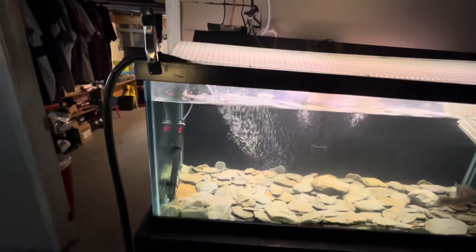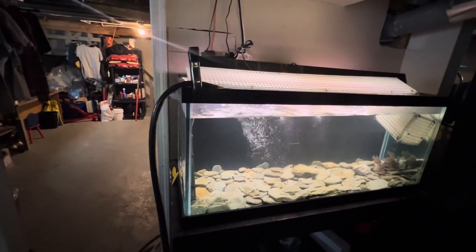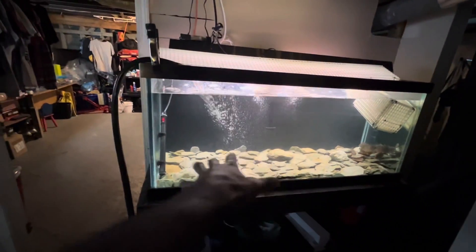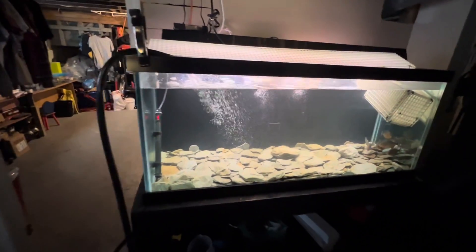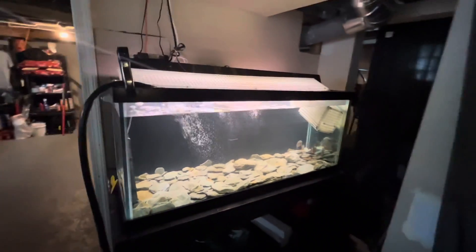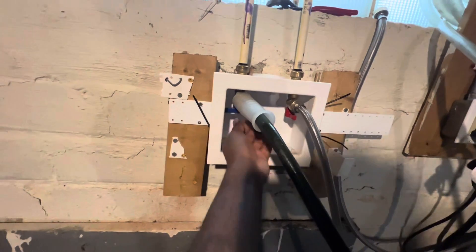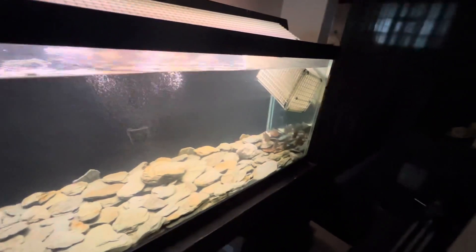That's the end of the water change right there - that's about as high as we need it. This is a basic water change for the baby piranhas. I don't really clean any gravel because I got big rocks at the bottom - ain't really nothing to clean. I just let the filter suck up whatever they're leaving. That's basically our basic water change for the baby piranhas. Let's go turn this water off - done, waste no time. All right, we done. That's it - 75 gallon tank, eight piranhas in it.